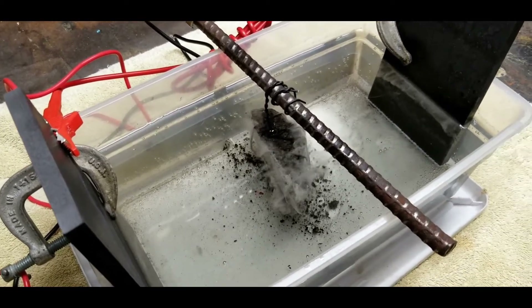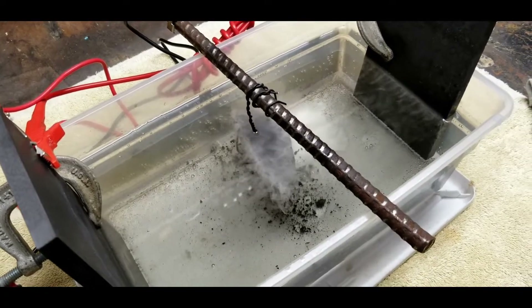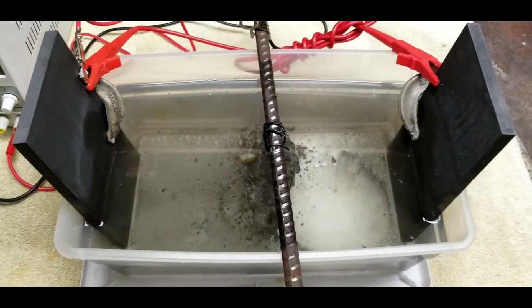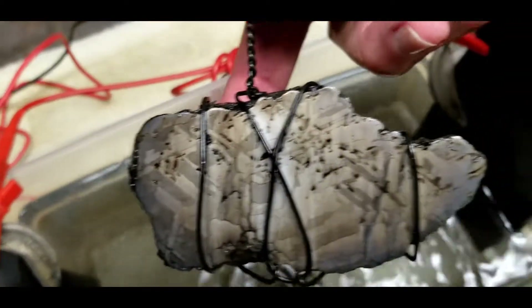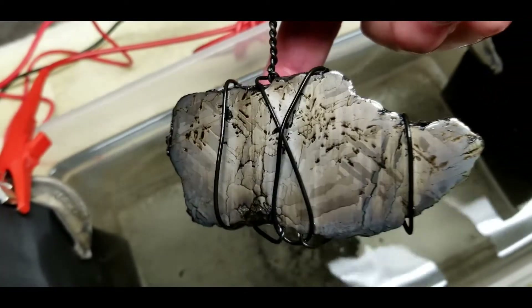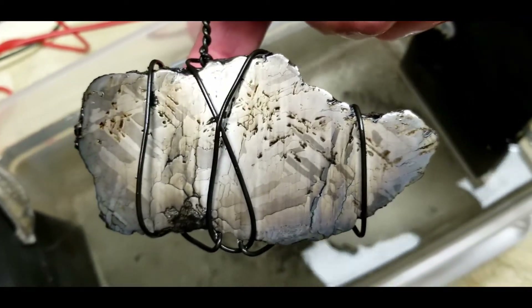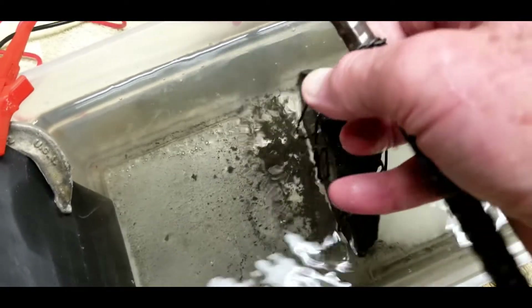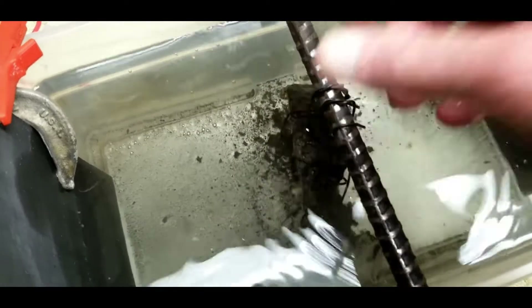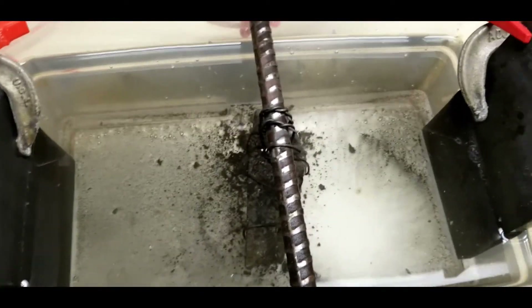Let's turn this back on and let her rip. It's been about four days now and as you can see there's lots of debris coming off this piece. The piece itself is looking pretty good — a little colored, but that's okay, that comes right off. About three more days we're going to pull this thing out, then polish it up and see what happens. Let's turn it back on and let it cook a few more days.